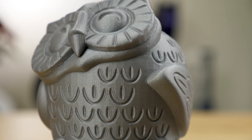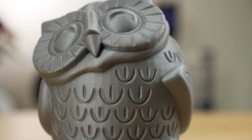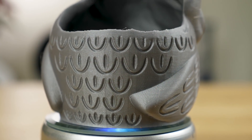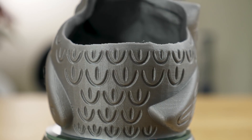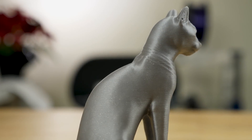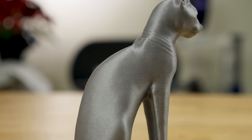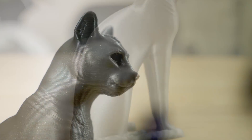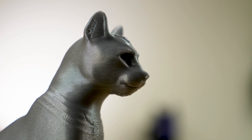This is the Smiling Owl by BS3 on Thingiverse, printed out of Prusament's silver PLA. This Gayer-Anderson cat at the British Museum is another model from Scan the World, printed in Prusament's silver PLA.